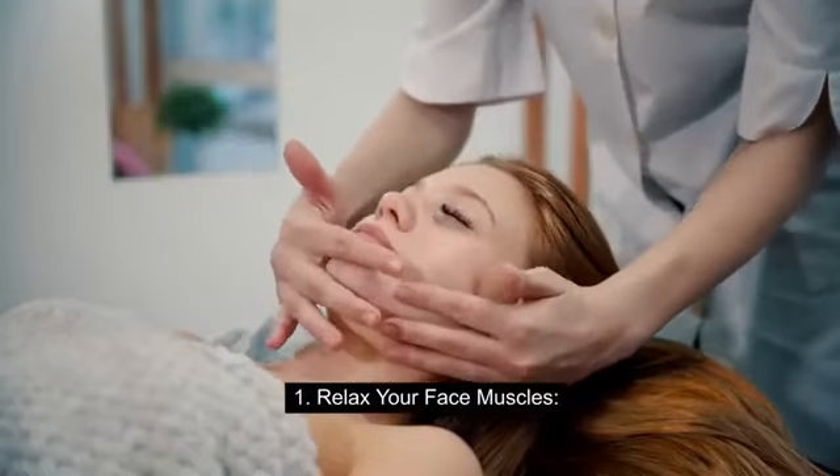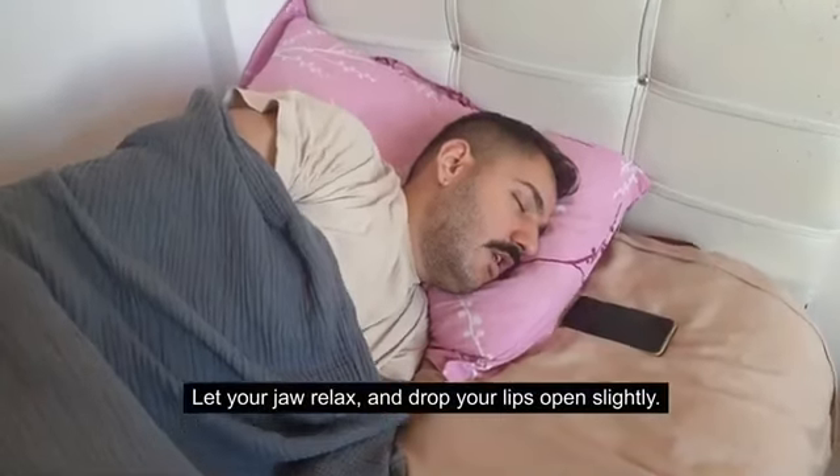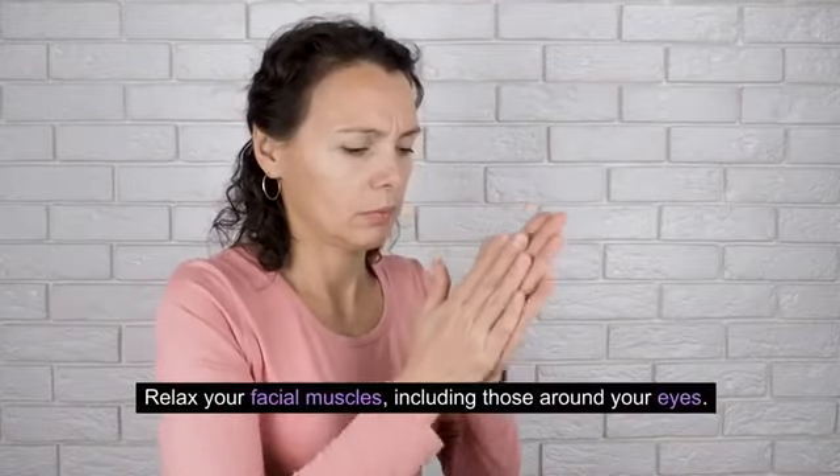Step 1: Relax your face muscles. Close your eyes. Let your jaw relax and drop your lips open slightly. Relax your facial muscles, including those around your eyes.